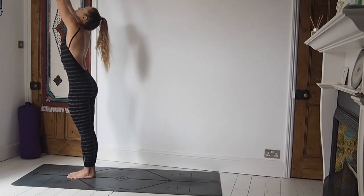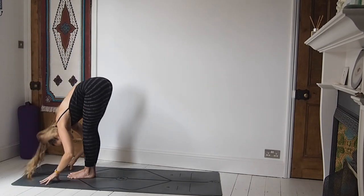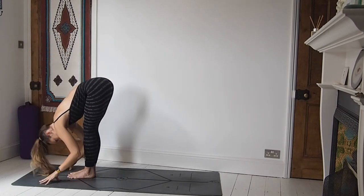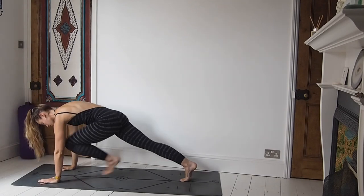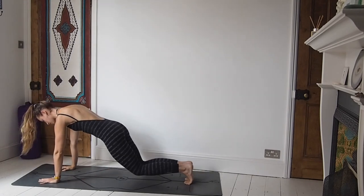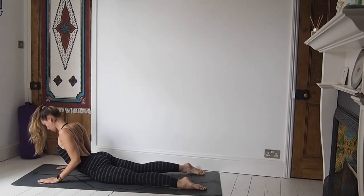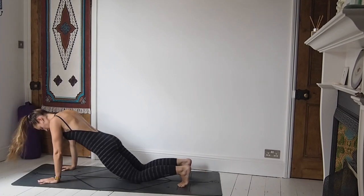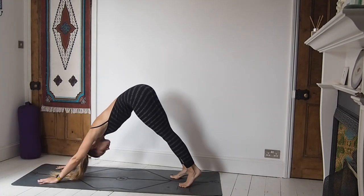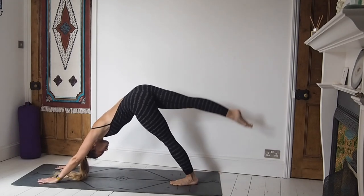Inhale the arms all the way up to the sky. Exhale forward fold, option of bending the knees. Inhale, lift the chest, create space. Exhale, step back to high plank — let's all lower down to the knees for our first one, lowering all the way down to the floor. Inhale, high cobra, elbows in. Exhale, tuck under the toes, fly the bottom back for downward facing dog. Breathing here. Inhale, right leg goes all the way up, open out through the hip, option of bending that top knee.